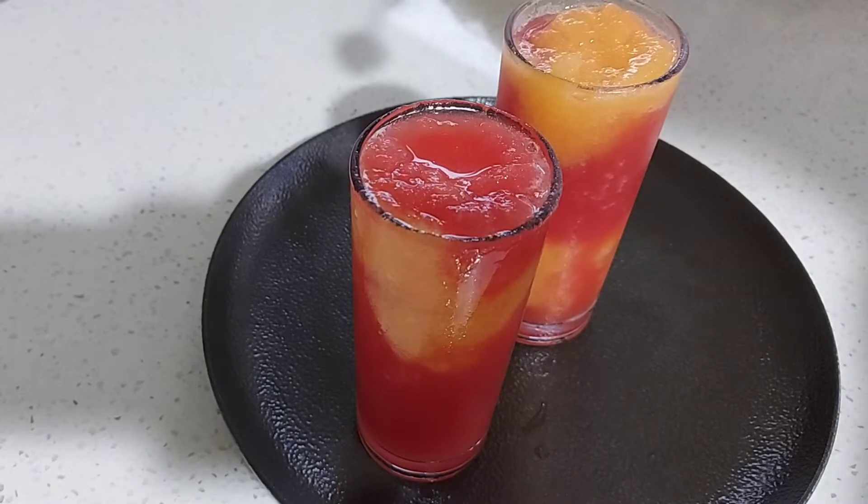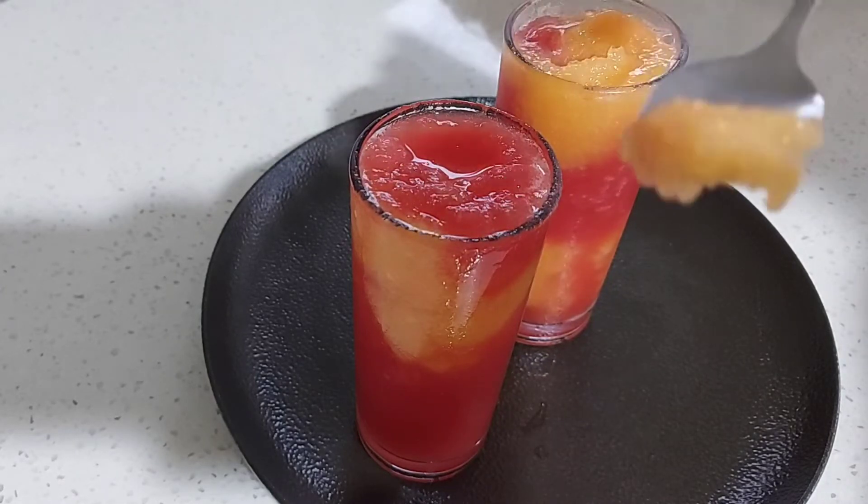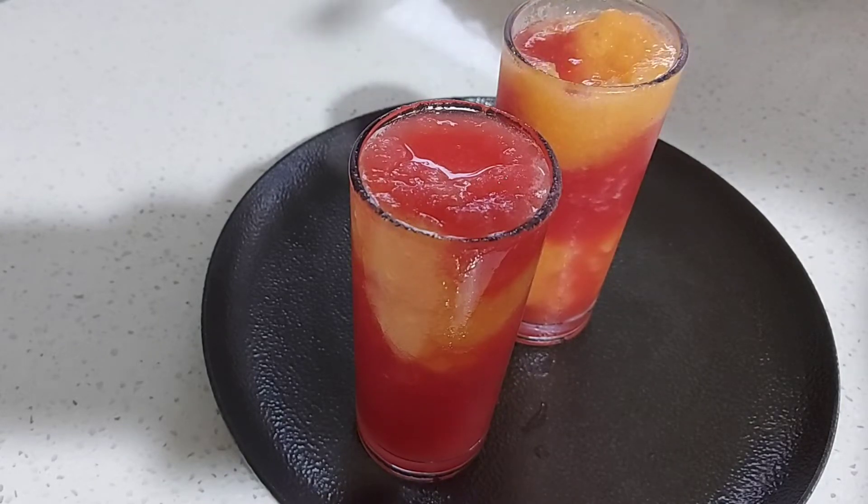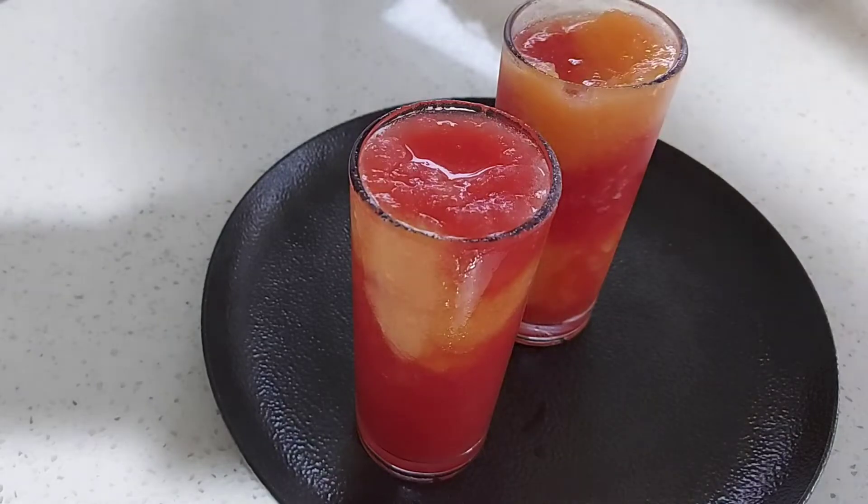We will add watermelon and watermelon in a freezer. We will add watermelan and rockmelanum in a separate mix.